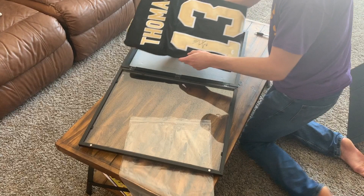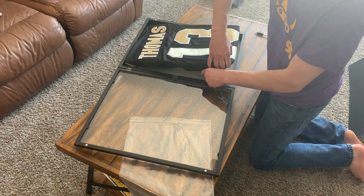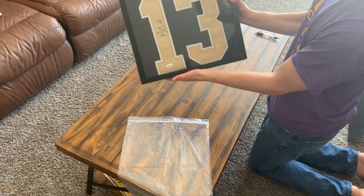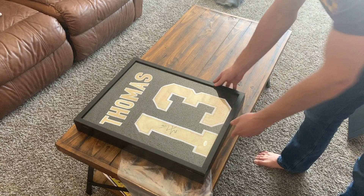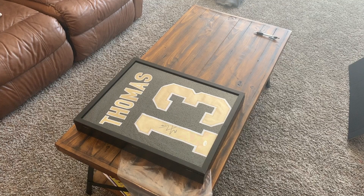Put it inside of the shadow box, and I'm going to throw the JSA certification in the back of it as well to keep it with it. But there you guys go — I might play with it a little bit afterwards. There is your framed jersey. Michael Thomas, number 13. For under $30, you can frame up that jersey and make it look really nice. Under five minutes, the entire process of framing up a jersey, for under $30.